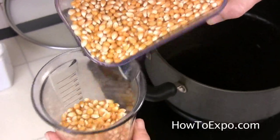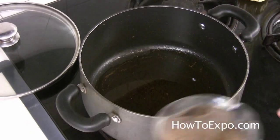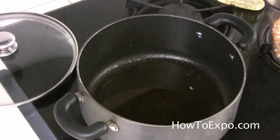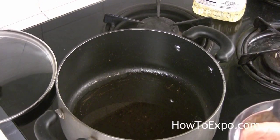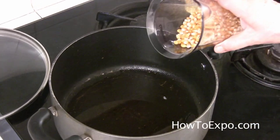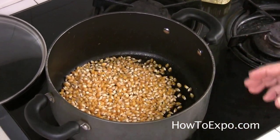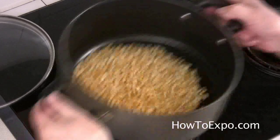Bear in mind, if the heat is too high and you cook the popcorn too quickly, the kernels will partially pop with hard centers. On the other hand, if you cook it slowly, it will lead to entirely unpopped kernels. So the heat should be not too high and not too low.